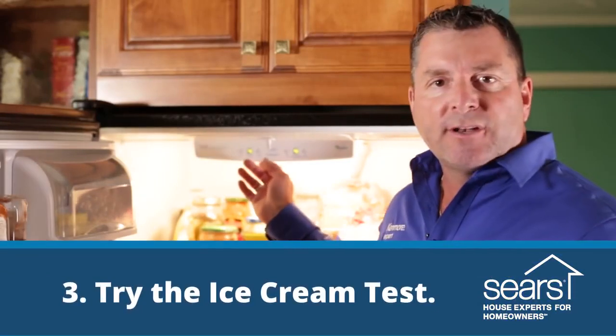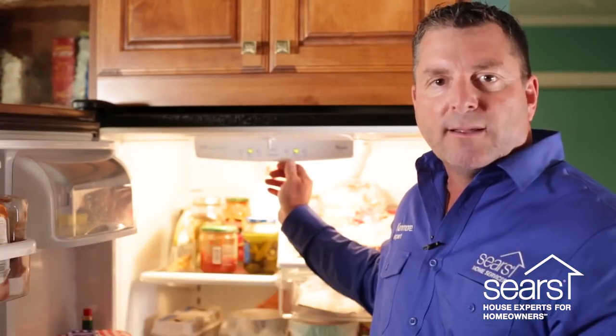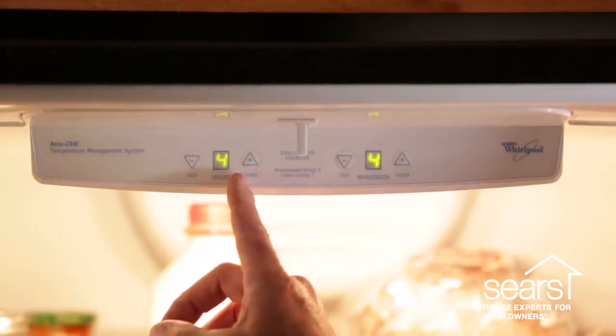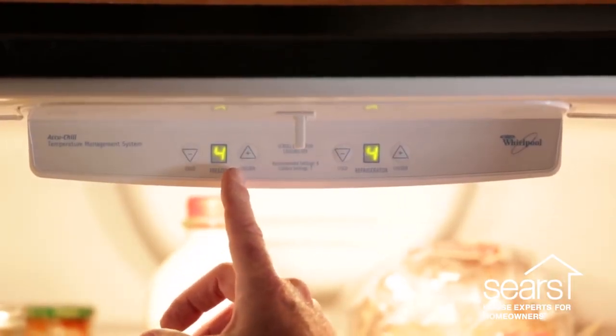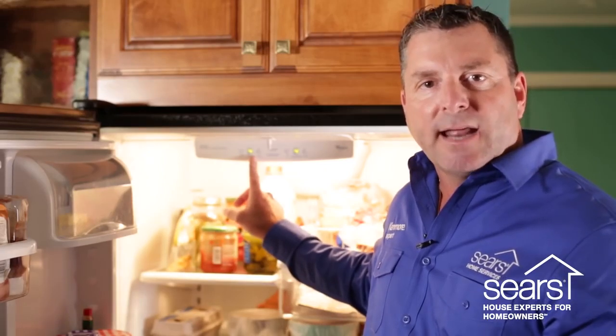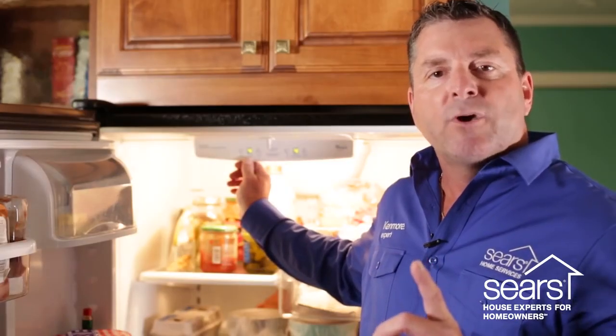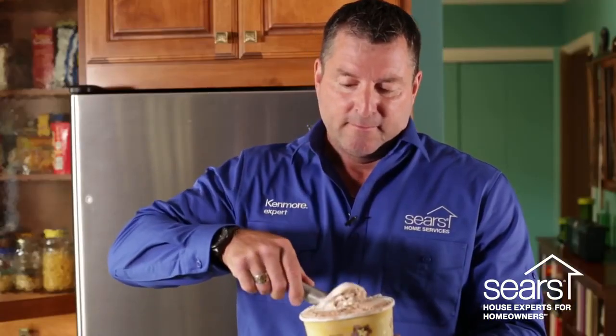In most refrigerators there are temperature settings, and there are recommended settings placed on the control board. However, the freezer compartment temperature is the setting you want to adjust to the consistency of the way you like to get ice cream out of the container. Remember, we only want the freezer compartment to be as cold as necessary to freeze the products. Adjust your freezer compartment temperature one degree at a time, and within a 48-hour period inspect your ice cream.